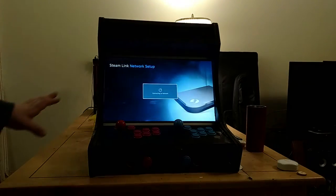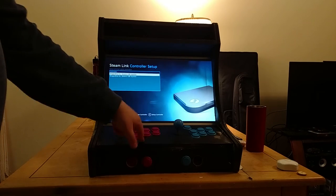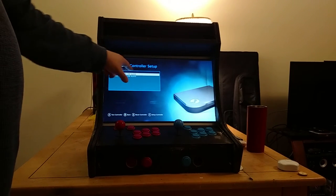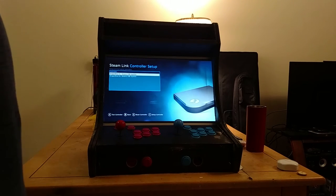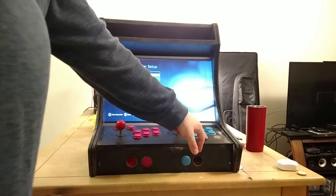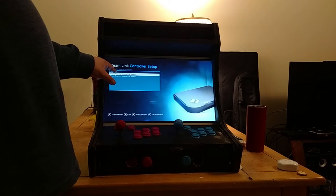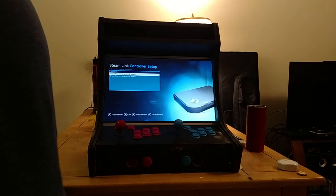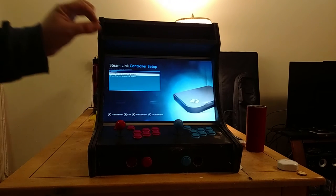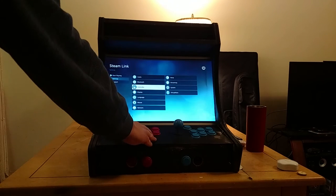In Steam's controller settings, both controllers are identified as Dragon Rise — player one is Dragon Rise on top, player two is Dragon Rise as well. They're seen as exactly the same device but assigned as player one and player two. When you map player one, it automatically maps player two identically. So you have to make sure every button is plugged into the exact same spot on both boards.